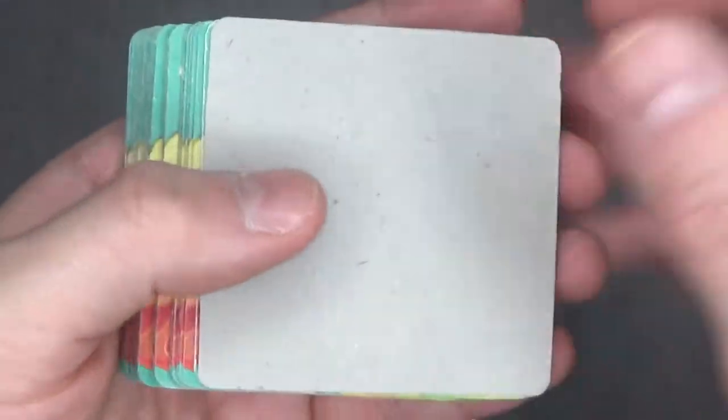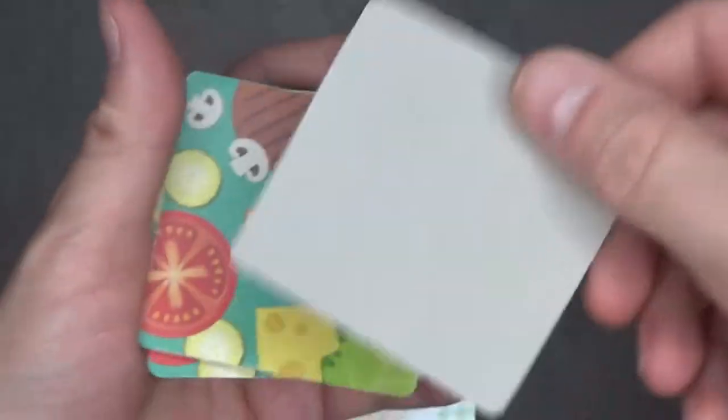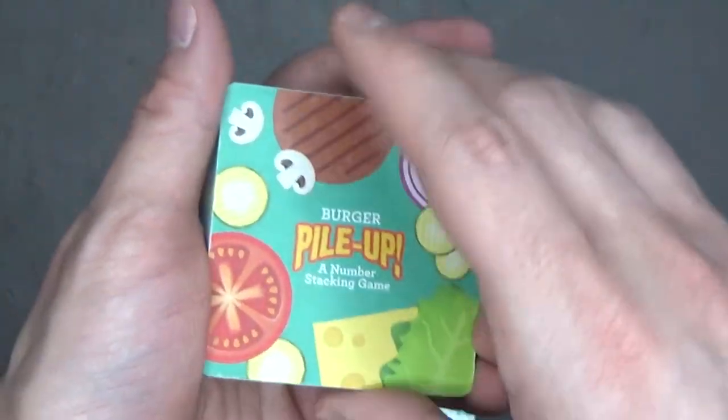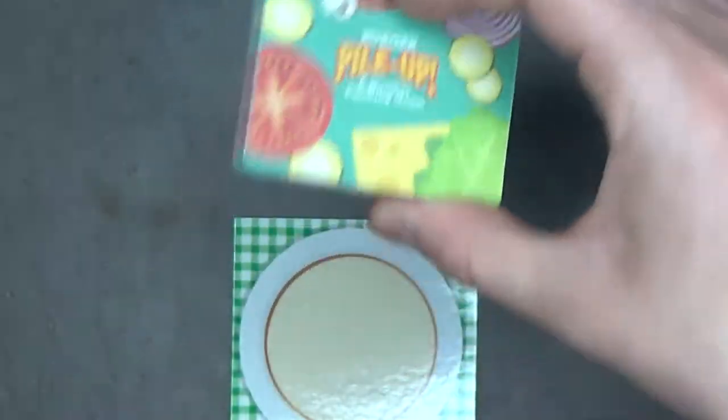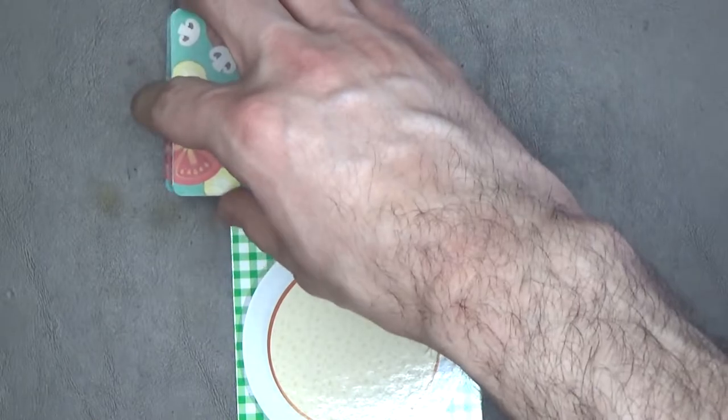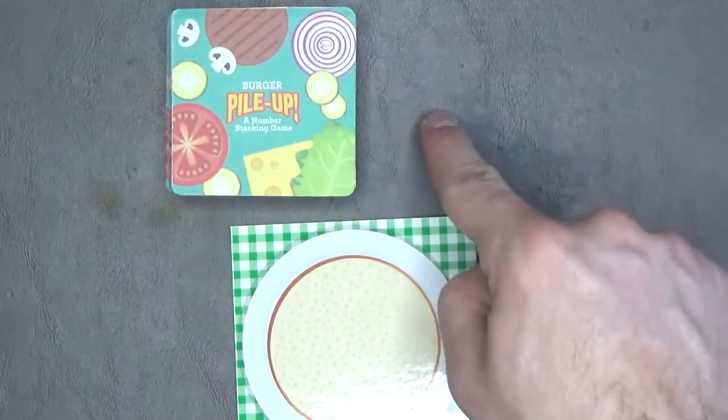Then you're gonna shuffle the entire deck and deal three cards to each player. Place the remaining deck face down in the center to make the draw pile, and make sure that you leave room for a discard pile.